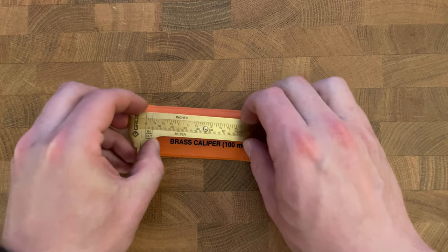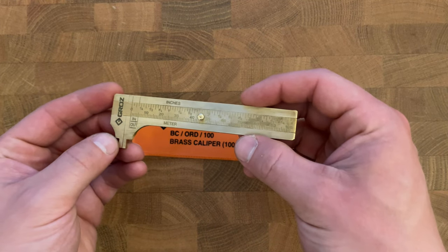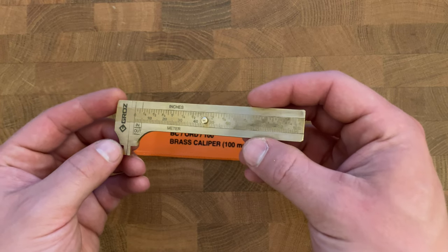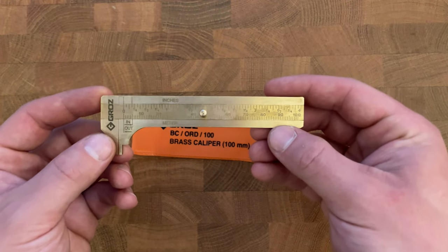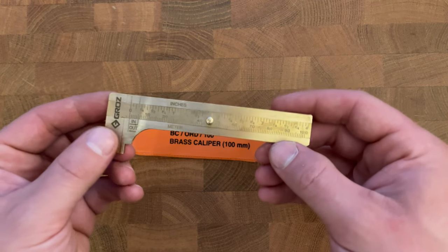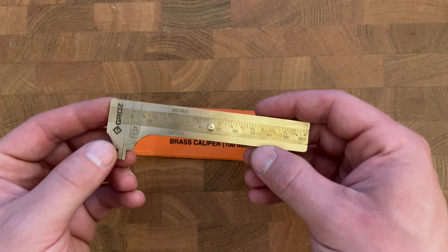Hey guys, today I'm reviewing the Gras 4-inch Brass Pocket Caliper. I gotta say, this is an awesome idea for an everyday carry type tool for making small, precise measurements.